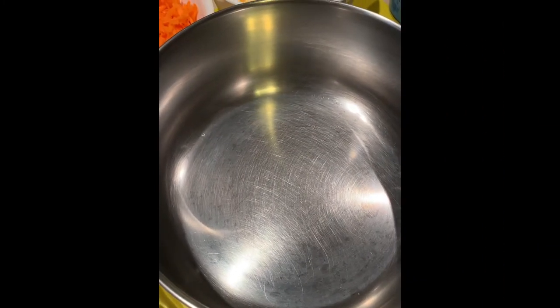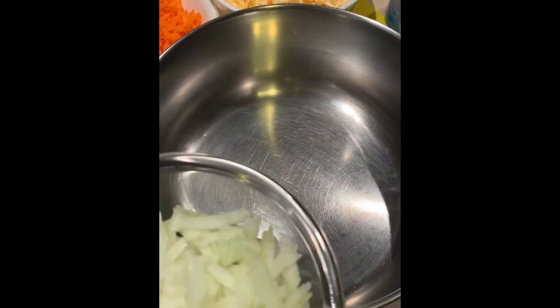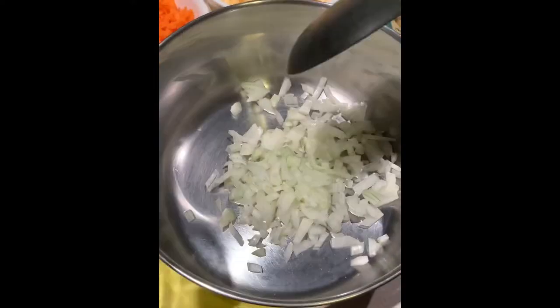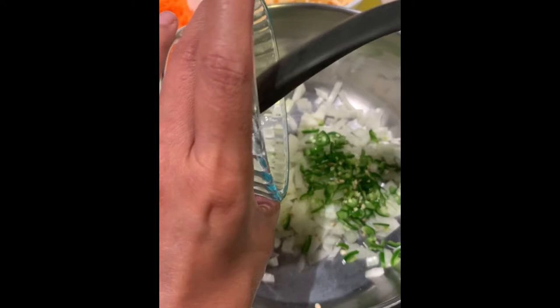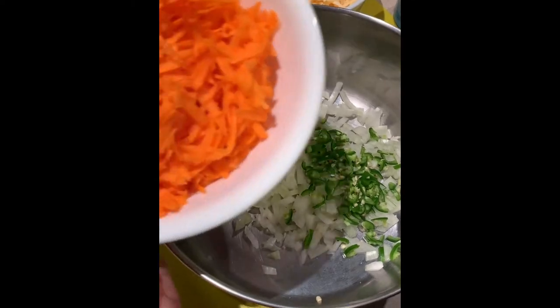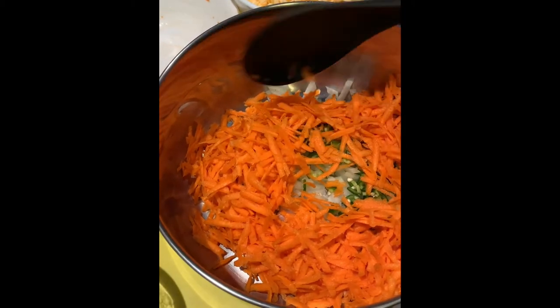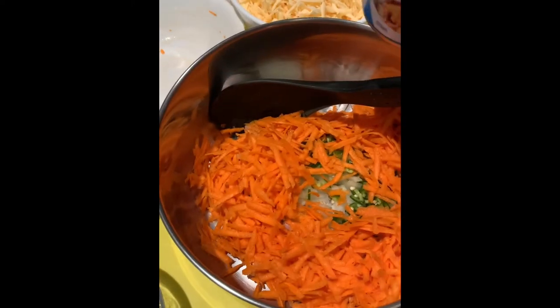I'm going to show you how to make a cheese spread with five ingredients. You need one stock pot or heavy base pot, one onion chopped, one green chili chopped fine. With the green chili, you can put half or less, or you can leave it out if you think it's going to be too hot. One carrot grated.